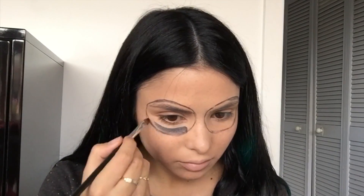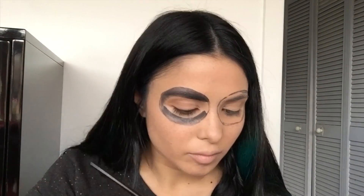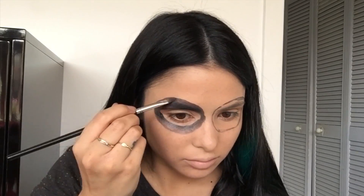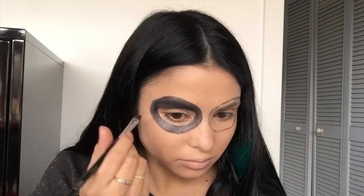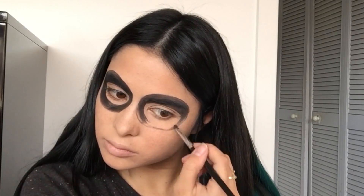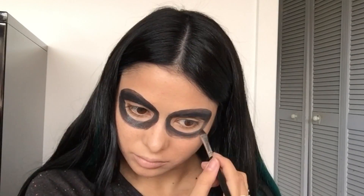I'm now using a black lipstick to fill in the eye sockets, just placing that around the eye and spreading it with a normal makeup brush, because it's easy to glide on. I could use liquid eyeliner, but I like the gloss look — that's why I used a lipstick. It gives a nice sheen around the eye as well.